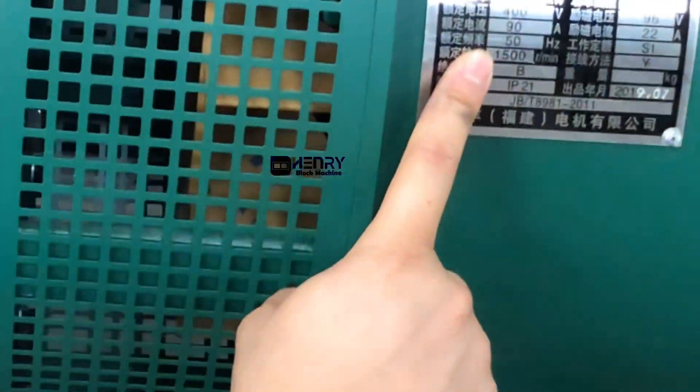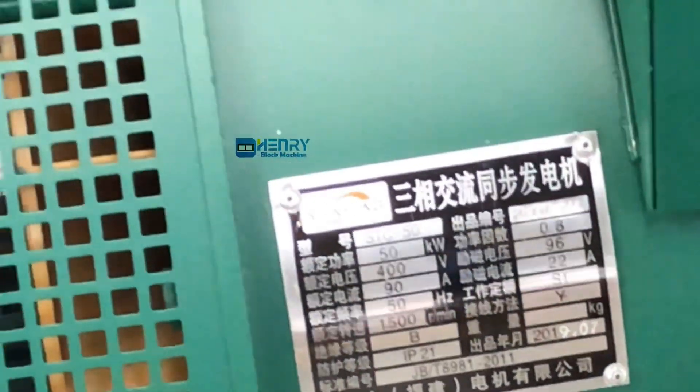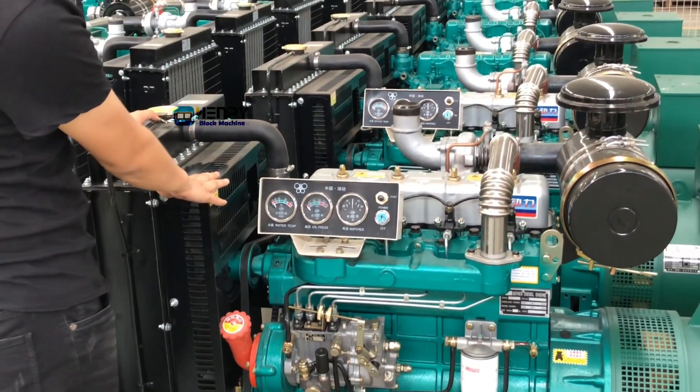Take a look at the motor. The rated power of the motor is 50kW and the rated frequency is 50Hz. Let's take a look at the diesel engine assembly.